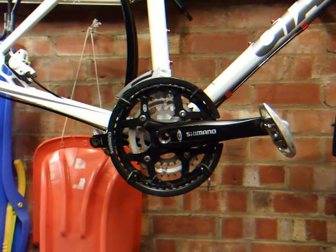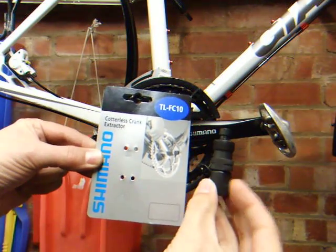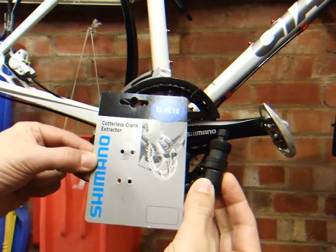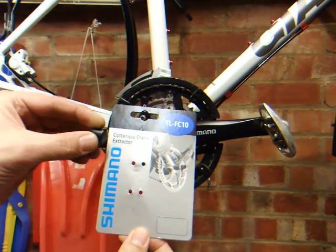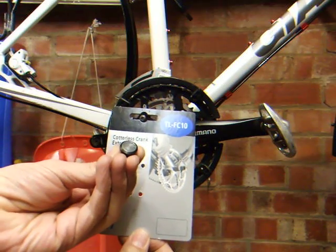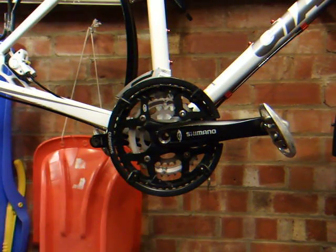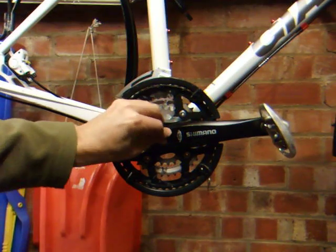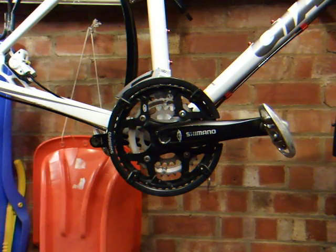I'm now ready to fit the crank extractor. This is the crank extractor I'm using - it's a Shimano one, but with the Octolink system you also need an adapter. This is a Shimano part number TL-FC15. That pops in that hole there first, and then you can fit the crank extractor.